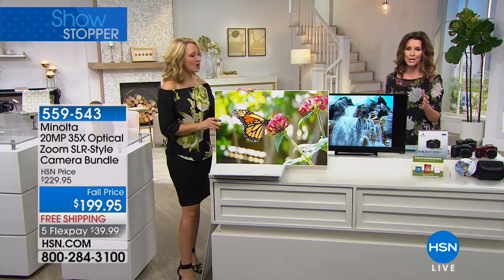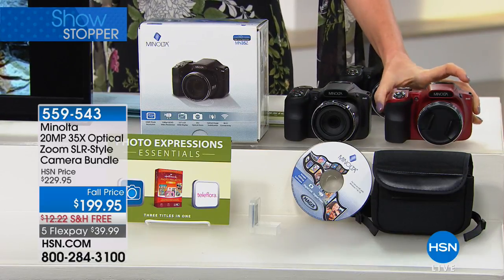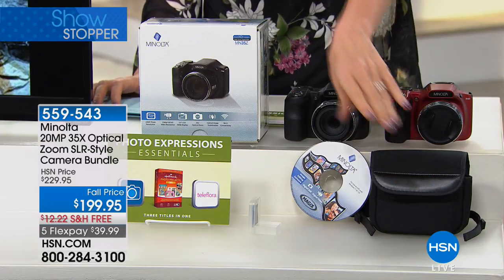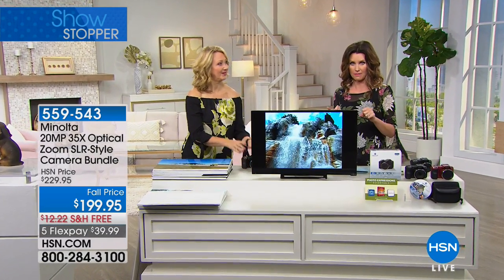You weren't going to get that kind of quality on your cell phone. If you're going to take the time to take a picture of something, you want to record that image. This will also be your video camera on 1080p HD video — you're getting a video camera and a beautiful camera all in one. If you don't know how to use a camera, this is going to be great for you. Or if you're an experienced photographer, look at that gorgeous deep ruby red or beautiful matte black. It comes with everything, including the how-to CD, the case, plus photo expressions to make your pictures look absolutely gorgeous.